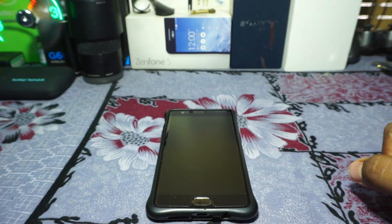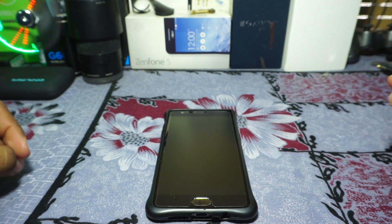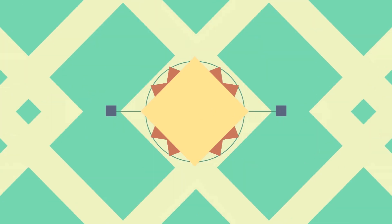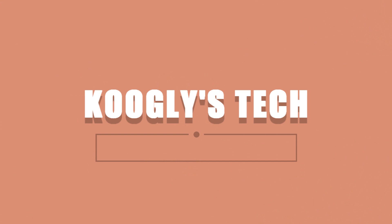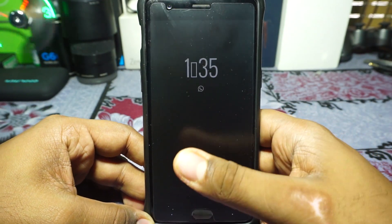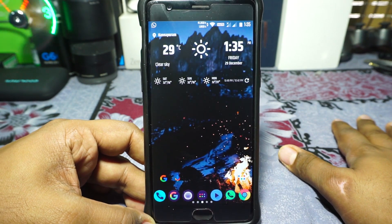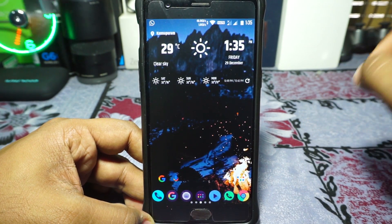Hey guys, it's Koogly again with another ROM review. This time I've got the Pure Fusion Oreo for the OnePlus 3, so stay tuned for that. The Pure Fusion ROM has been available for quite some time — I wasn't in town when it was released — and it seems it has gotten a few updates which make it much better, and I really like it.